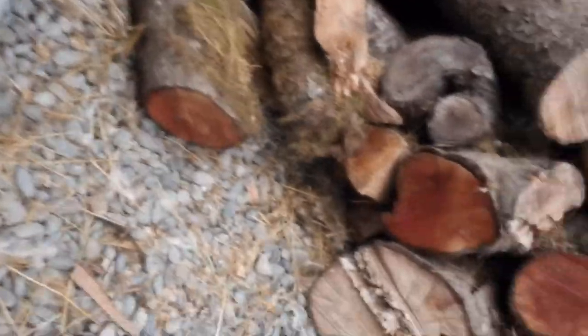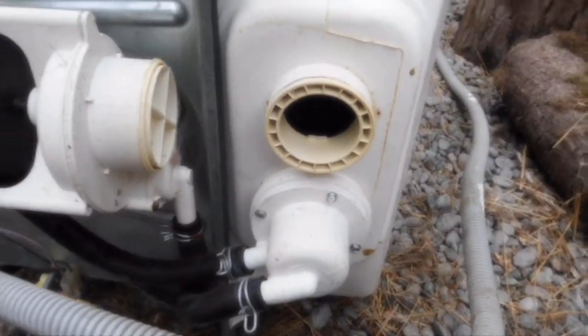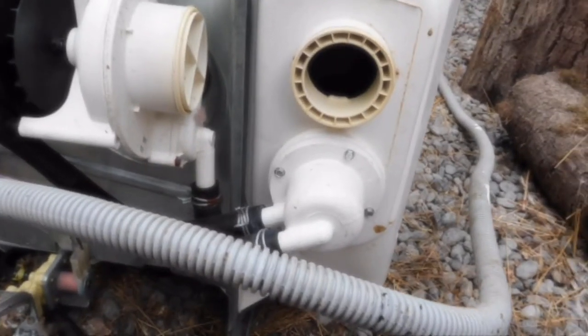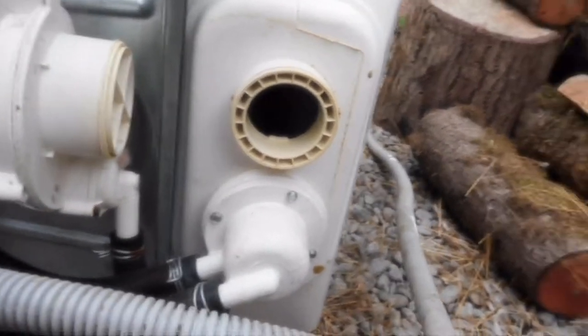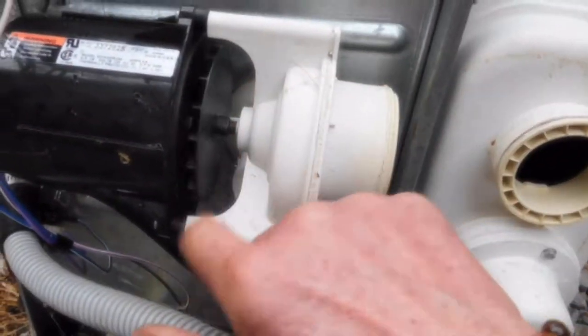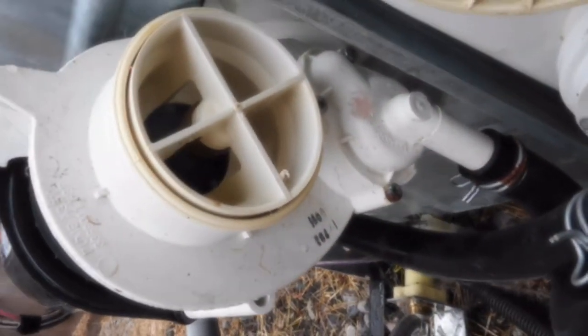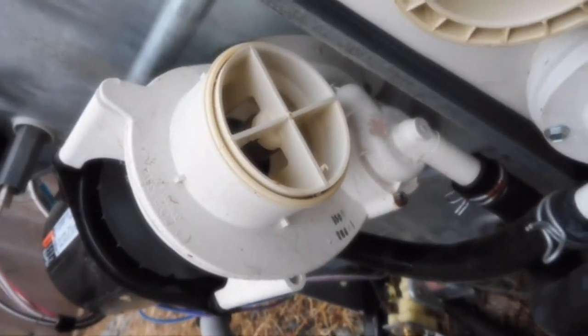This is the — how would you call it? That's the sump, one of the sumps that leads from the drain to the pump. The pump and motor is free. There was a little bit of debris in that, but not much.